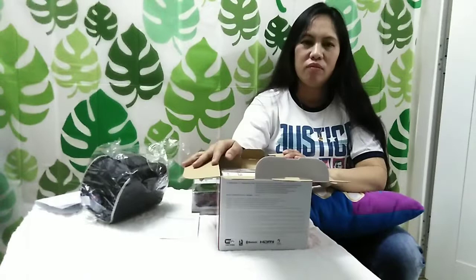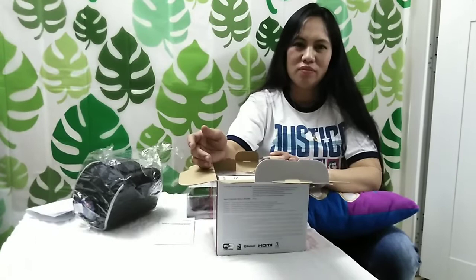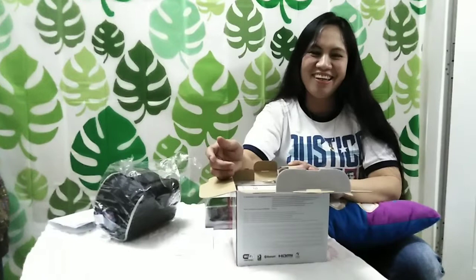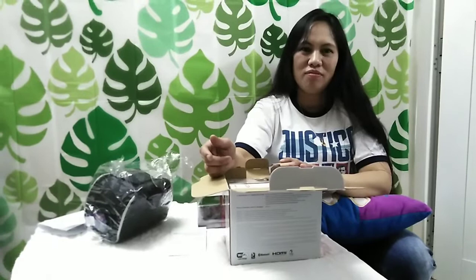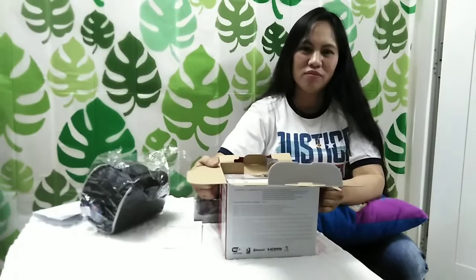We are very thankful, of course, to our God dahil nagkaroon kami ng EOS M100. We don't have the knowledge to operate, but we will try our best to learn and to find ways to use this new camera. This is the first time in our life. Dati po, ang ginagamit lang po namin ay cellphone — Huawei Honor 7C. We are only using Honor 7C in our videos.